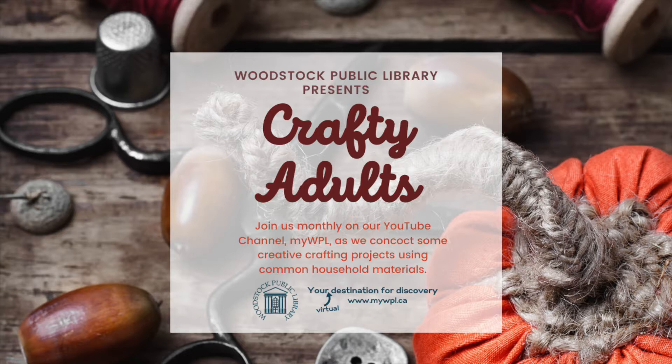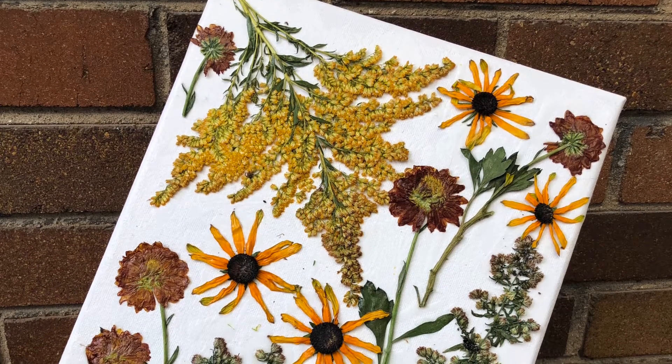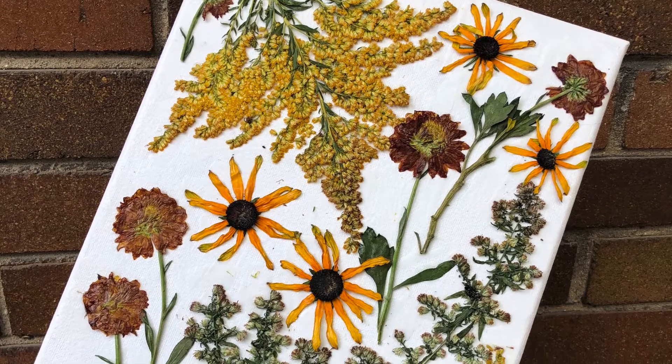Welcome to Crafty Adults. I'm Amanda, a librarian at Woodstock Public Library. Today, for Crafty Adults, we are turning flowers and foliage from my garden into a vibrant work of art.